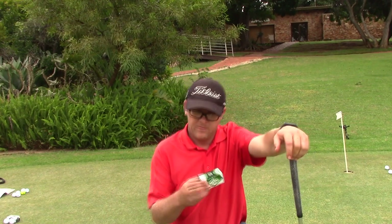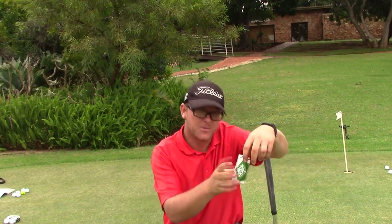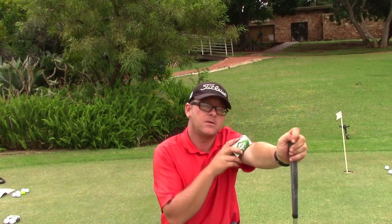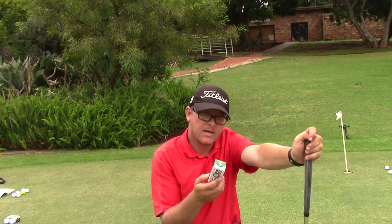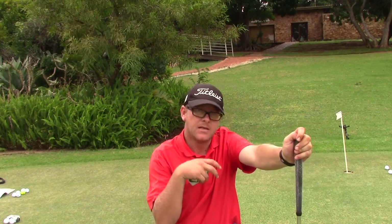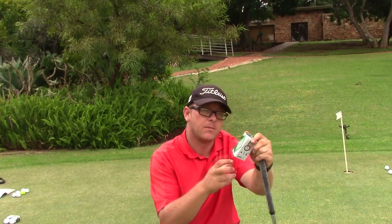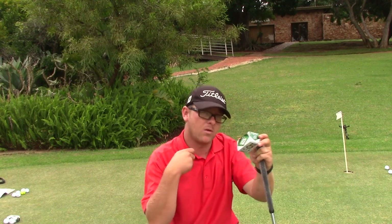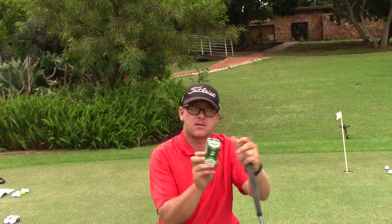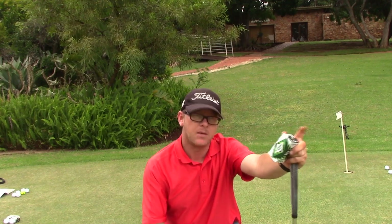My feel on the Tour B RXS — it feels really soft, it feels nice. One thing I've noticed, and I don't know if it's just me, but it feels like it's got a little spring effect. I would miss it past the hole every time. I haven't left one putt short or close to the hole — all of the putts went past the hole. It feels like it's got a little spring effect off the putter, which is not a bad thing.